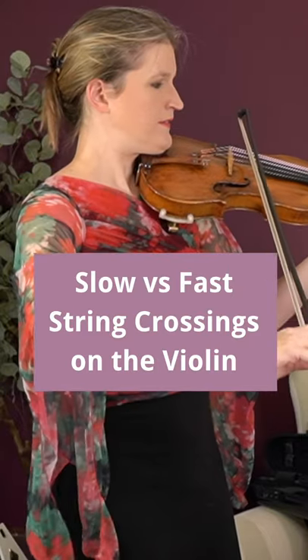Did you know there are different techniques for slow and fast string crossings on the violin? There's an important rule of thumb in violin playing: the higher the speed, the less of the arm you use. As you're making fast bow strokes, you use less of your arm and more of your wrist and fingers.